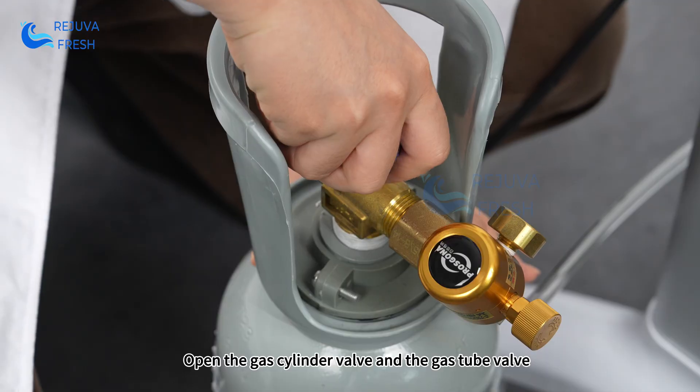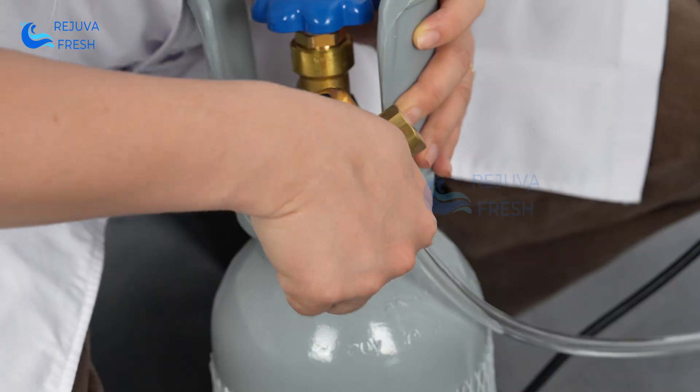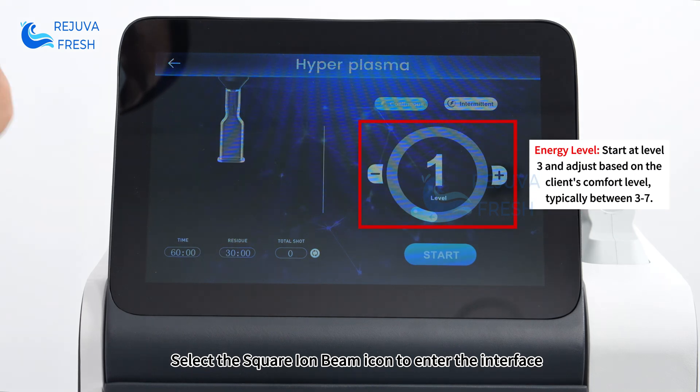Open the gas cylinder valve and the gas tube valve. Select the square eye beam icon to enter the interface.